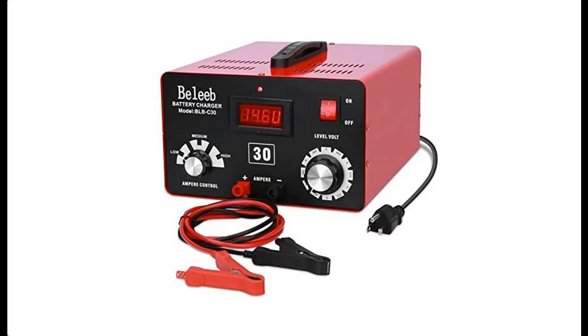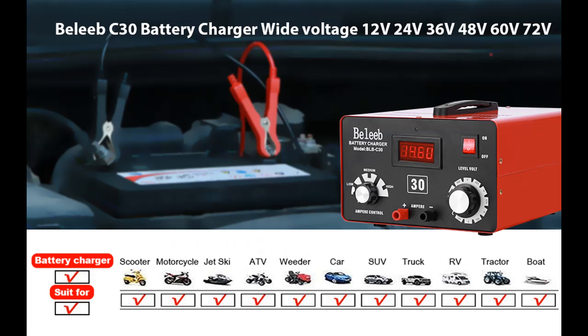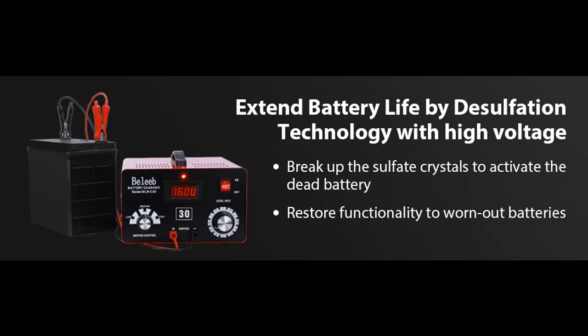Introducing a short picture overview of the Baleeb Adjustable Battery Charger, available in 12V, 24V, 36V, 48V, 60V, and 72V configurations.